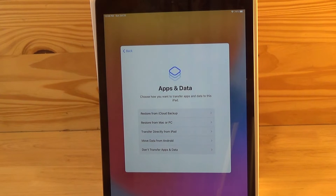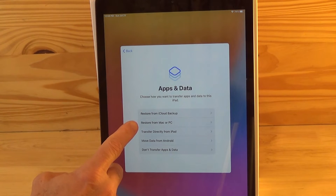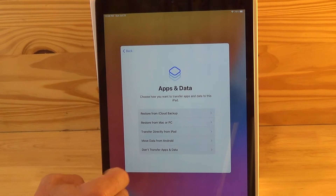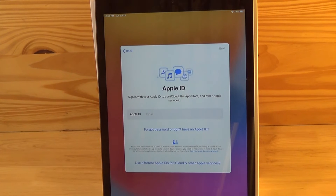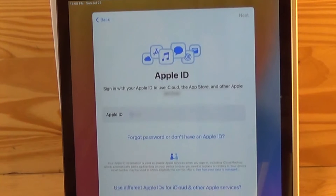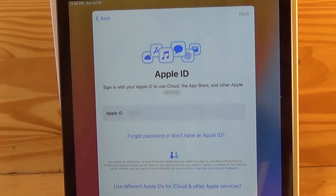Now if you're replacing your iPad, you may want to restore or transfer your old data to your new iPad. Here you can make the selection of how you want to do that. For this example we're just going to hit don't transfer apps and data. The next page is asking you for your Apple ID so you can use iCloud, the App Store, or other Apple services. If you have an existing Apple ID for an iPhone or an older iPad, just go ahead and re-enter your old Apple ID here.